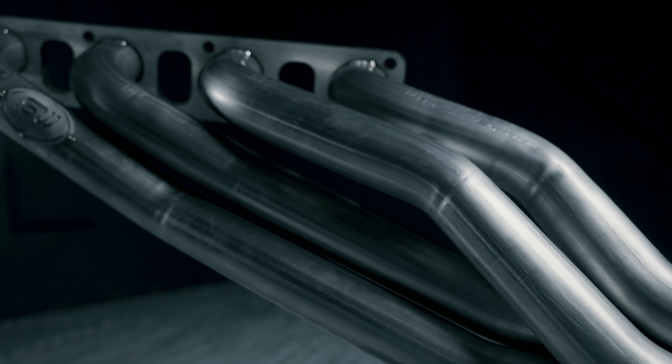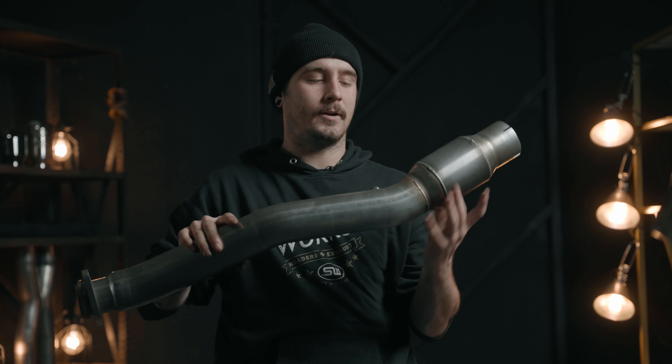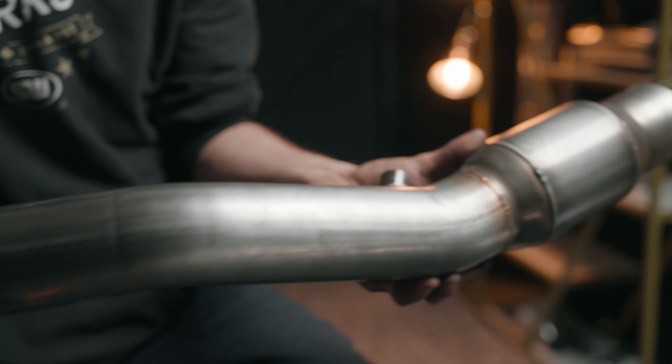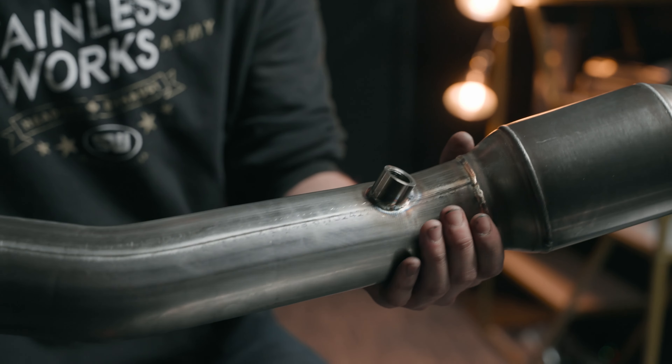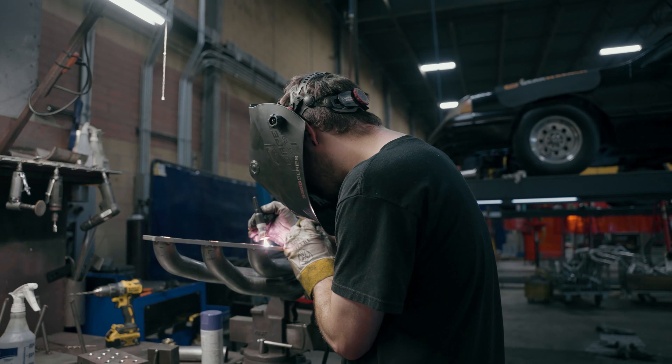Comes with a full lifetime warranty. Right here we have our catted leads — a high flow catalytic converter to our three-inch stainless steel mandrel bent tubing, once again all fully TIG welded here in Cleveland, Ohio.